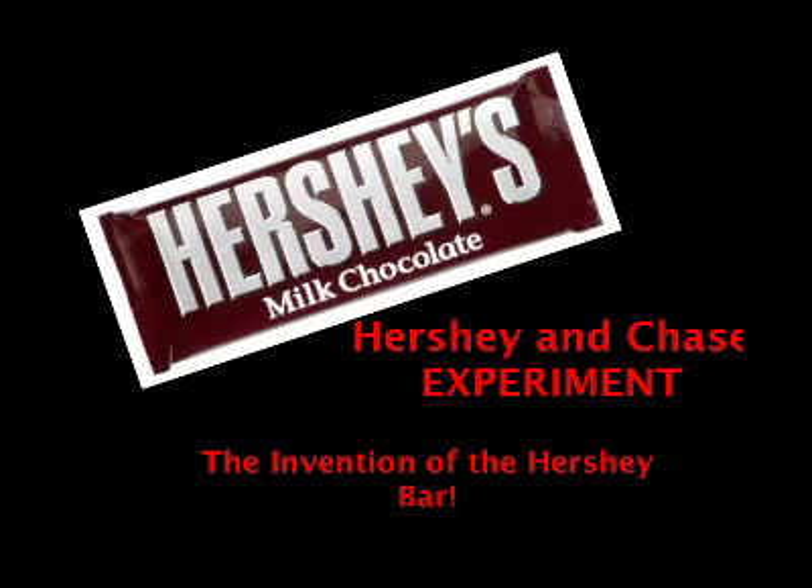Almond Joys. Reese's. Duck Chocolate. M&M's. There's Peanut Butter. Pretzels. Peanuts. There's Twix. Chocolate Covered Pretzels.